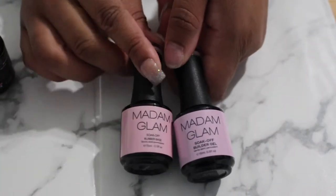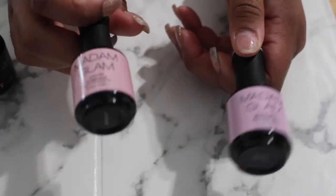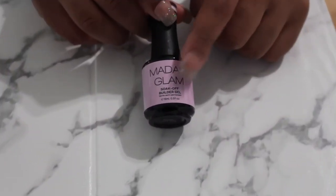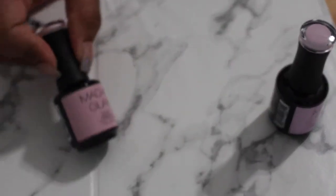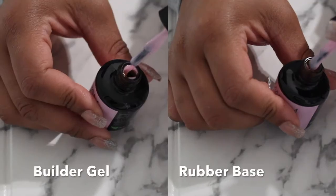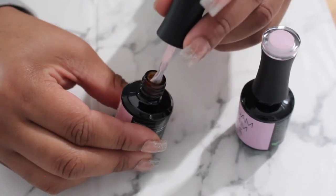I want to do a comparison between the rubber base and the builder gel. These are the two closest in color — this is the builder gel and this is the rubber base. I'm gonna do a swatch and compare them. This is the builder gel in light pink and we're gonna compare that to the rubber base in Malaysia. The rubber base looks a little bit more sticker than the builder gel.